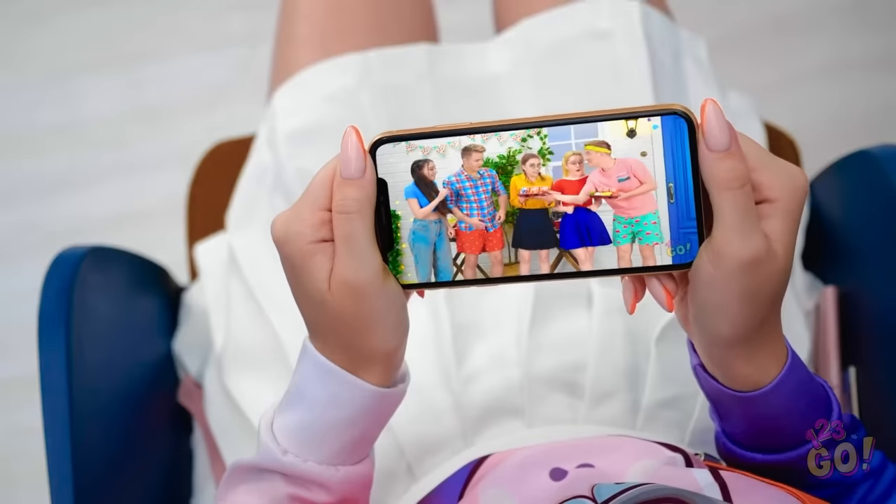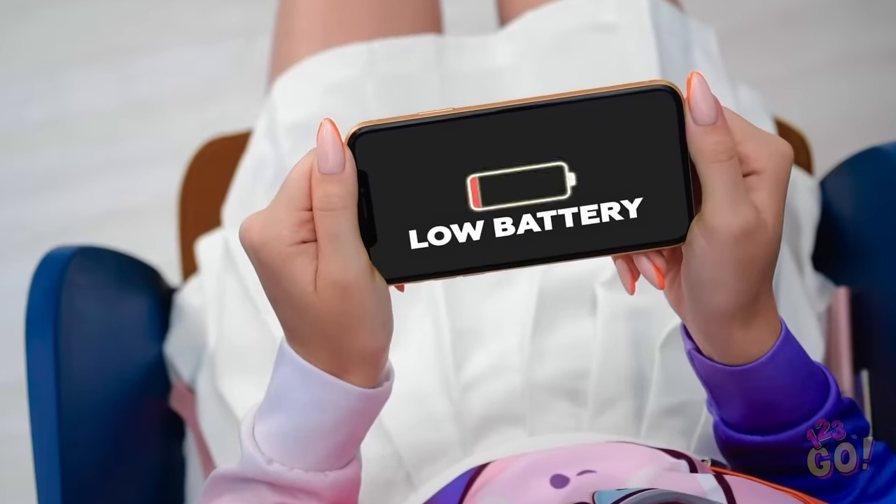But I'm bored! Okay, how about this? You want to play with my phone? Yay! Screen time! There's no battery! Oh no! My charging cord is broken! What am I going to do now?